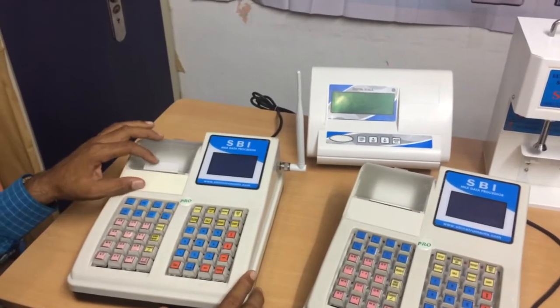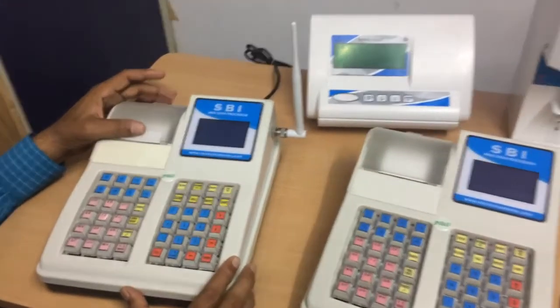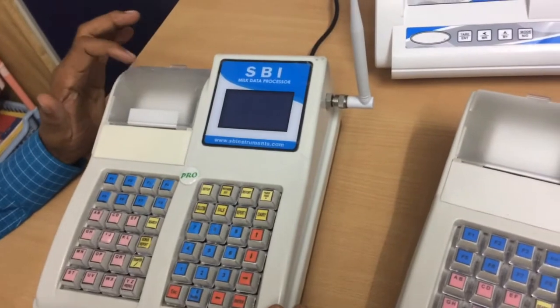I forgot to mention that all our DPUs have an inbuilt thermal printer, which is a two-inch thermal printer.